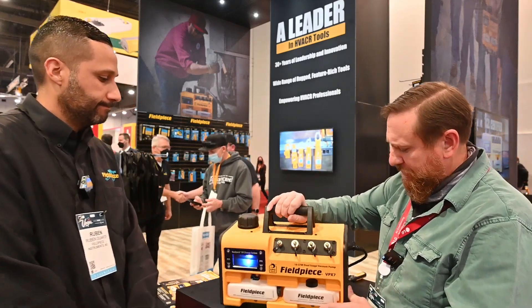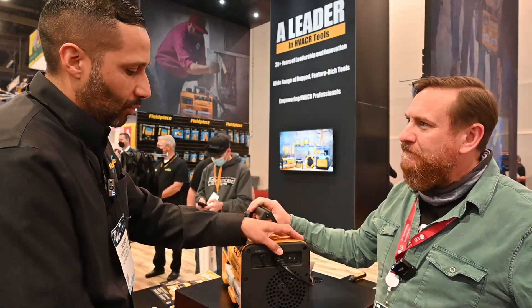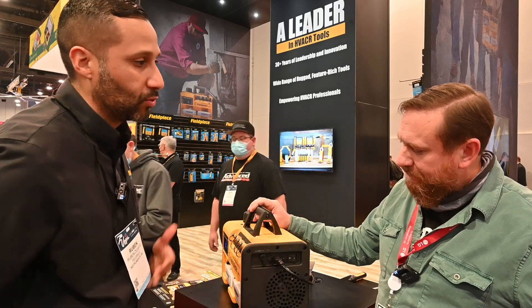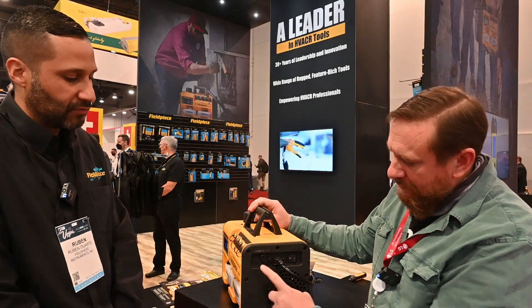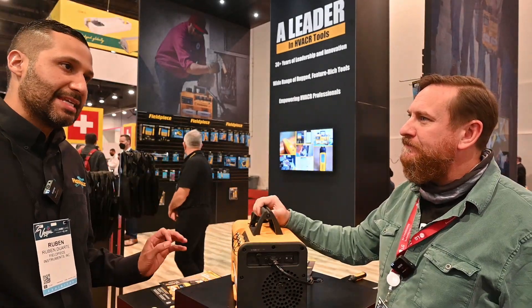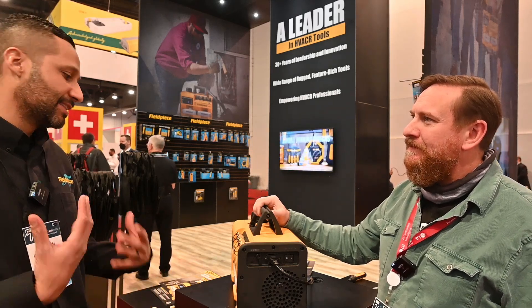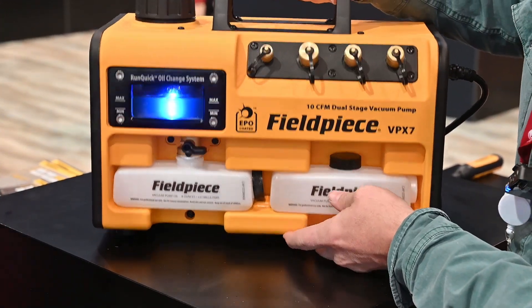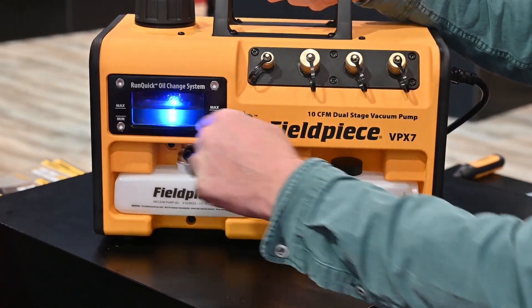Now on the side here, we notice a few other things. You have a removable cord on the back — what's the benefit? For storage, when you want to put this away, you can just unplug the IEC cable. When you plug it back on, it has a little safety mechanism to prevent it from becoming unplugged while you're doing a job, so if somebody accidentally trips over the cord, this will eliminate any potential risk of disconnection. And your lever here on the backside? That is a gas ballast valve. When technicians are beginning to pull a vacuum, there's a lot of moisture in the system — it's a good idea to activate the gas ballast so that moisture doesn't sit in the exhaust. We also have a light inside the sight glass, and if I shake this a little bit, you can see the oil level move around. Oil levels are visible all the way to the bottom — you can see if there's any contamination in there whatsoever.